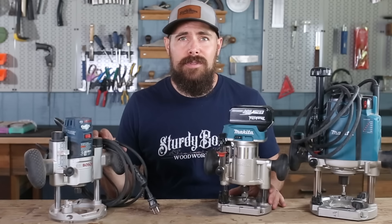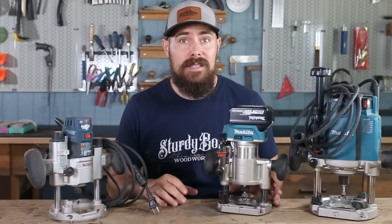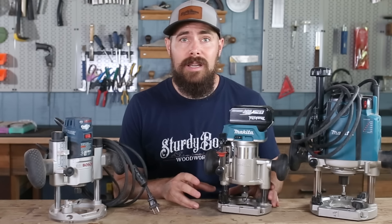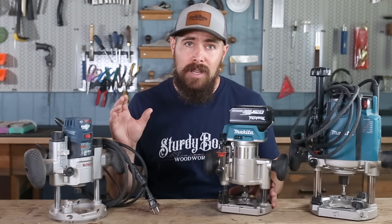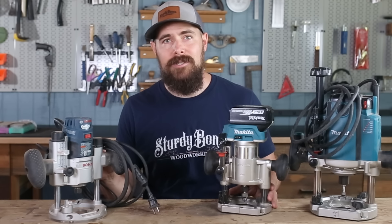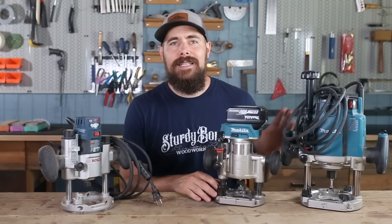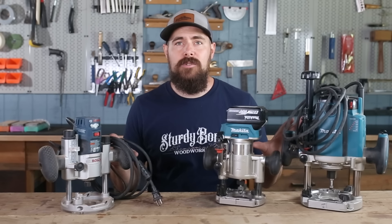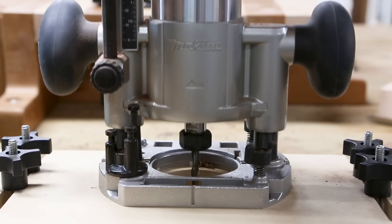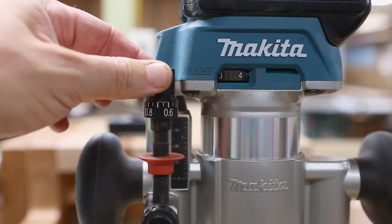You can do so many different things with a good plunge router, from template routing to hogging out the middle of things, making dados, and so on. So right off the bat, if you're still somewhat new to woodworking and you find routers intimidating, it's totally worth it to overcome that hesitation and take the plunge. If you're looking for recommendations on what routers to buy, I'll leave links to the routers I use in the description. I can sincerely recommend all of them, but I really like the responsiveness, locking mechanism, and micro adjust on my Makita routers the best.